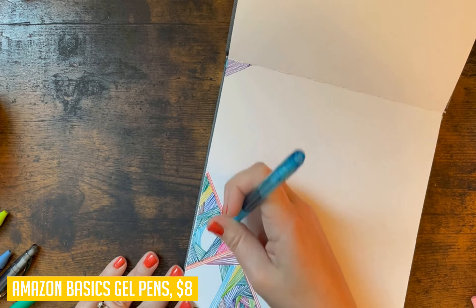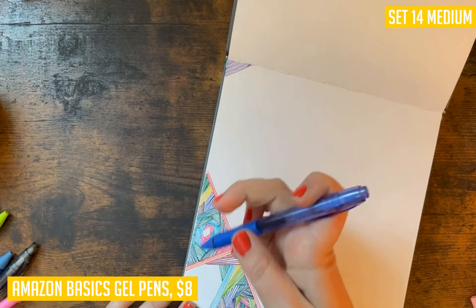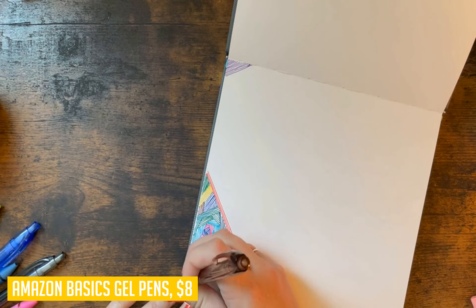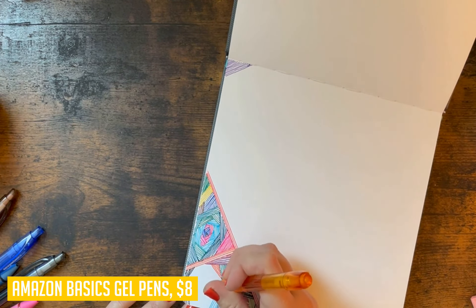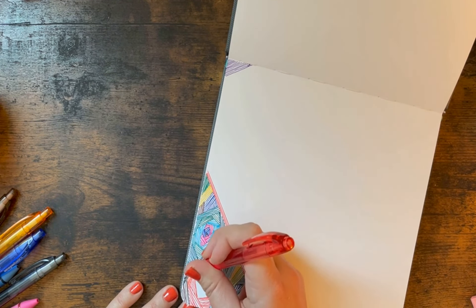These have the feel of basic school-style pens from back in the day, but with a nice bit of shine to them. They're not super fancy or premium, but for their price point, they can't be beat as an everyday office supply item or as a gift for someone starting college or going into business school.